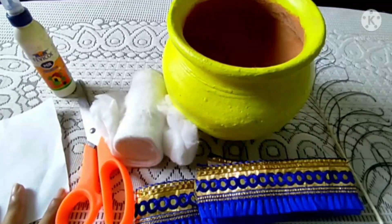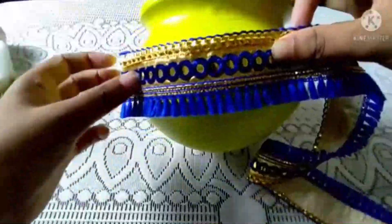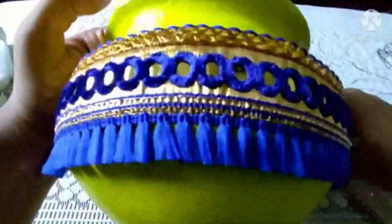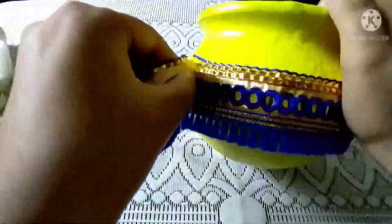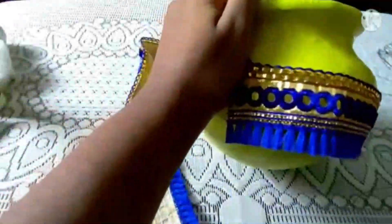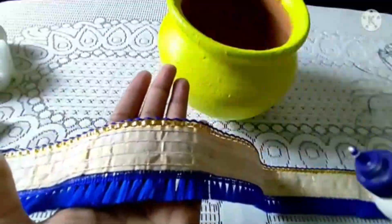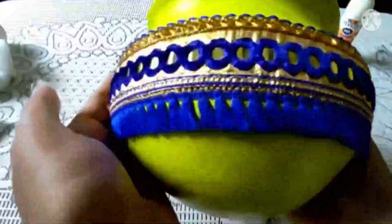Let's start. I am going to put this lace over this pot. I am going to take the measurement of how much I need. Now I can see I needed this much only, so I am going to cut this one. Then I am going to apply glue all over it and paste it over there. I have pasted it — you all can see that.